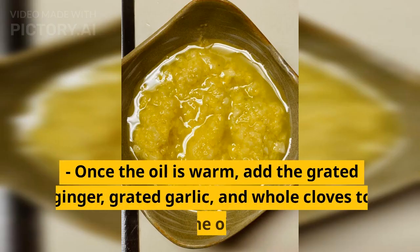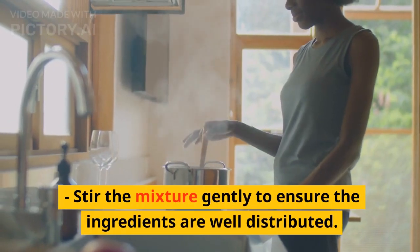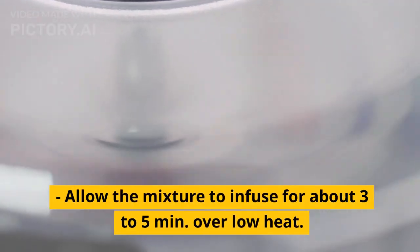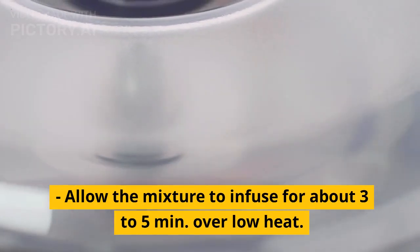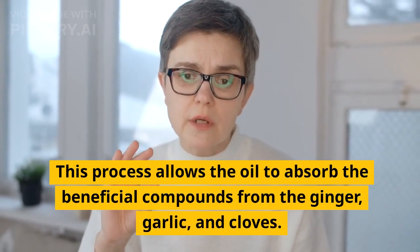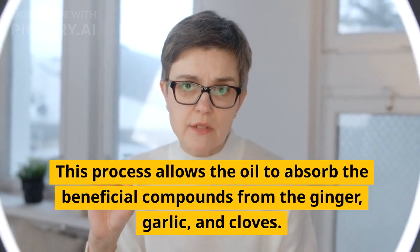Once the oil is warm, add the grated ginger, grated garlic, and whole cloves to the oil. Stir the mixture gently to ensure the ingredients are well distributed. Allow the mixture to infuse for about 3 to 5 minutes over low heat. This process allows the oil to absorb the beneficial compounds from the ginger, garlic, and cloves.